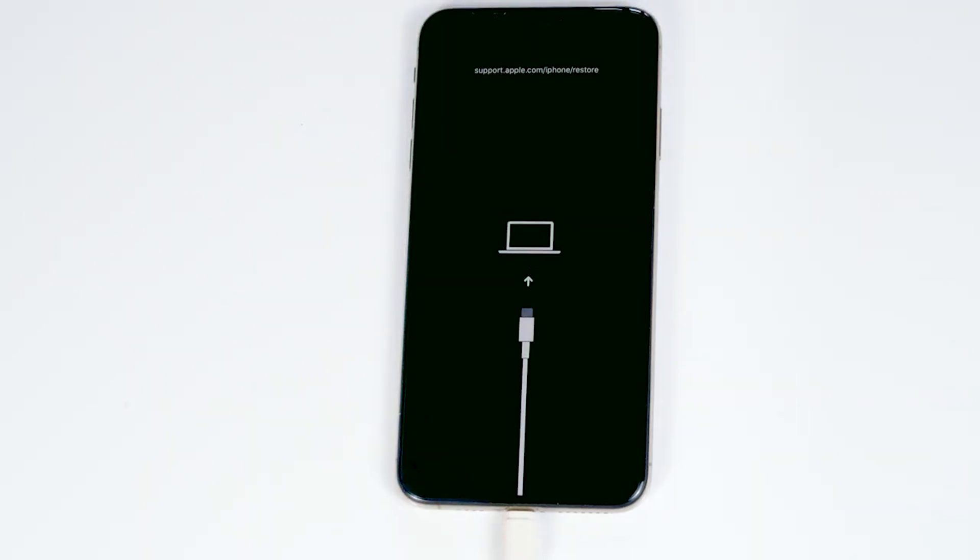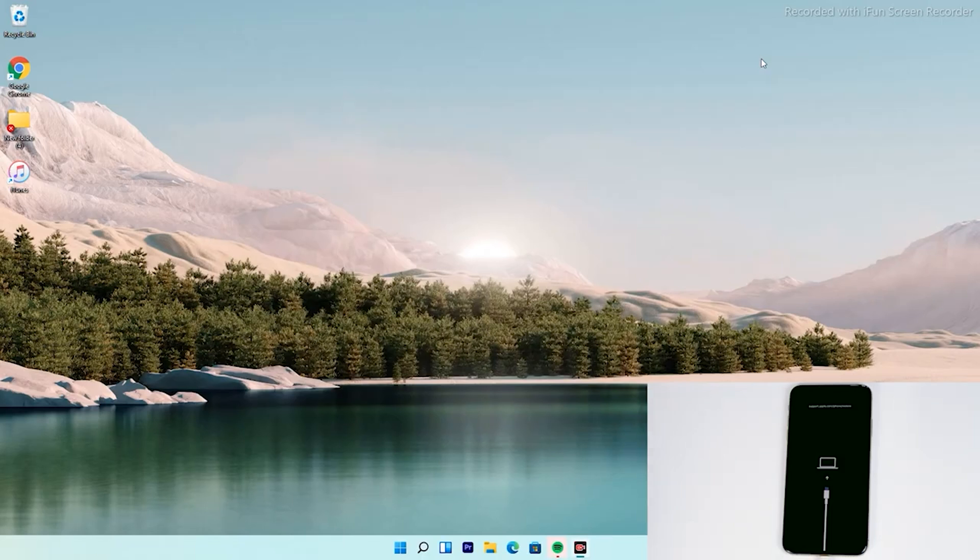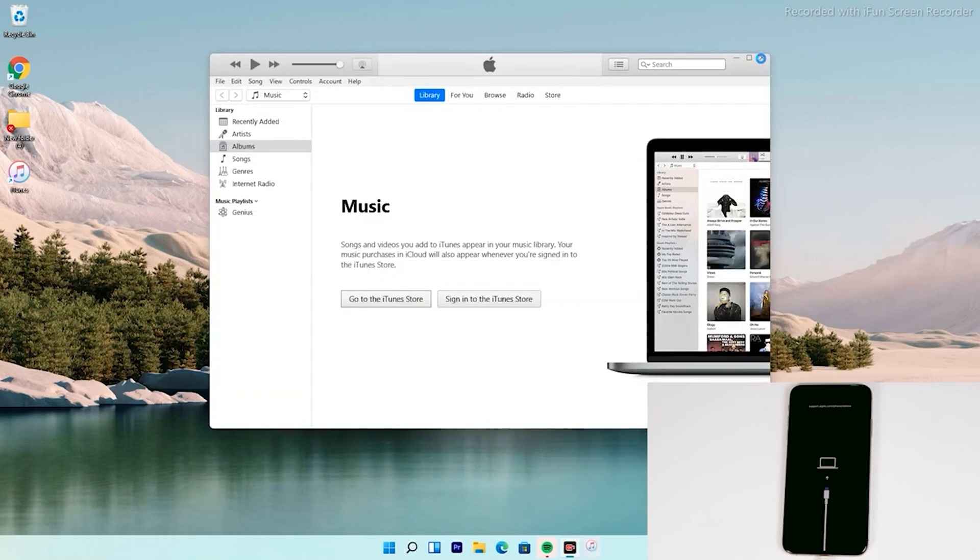As you can see, it has successfully got into recovery mode. From here, you have to follow the instructions. Hereafter the instructions are the same for all iPhone models.